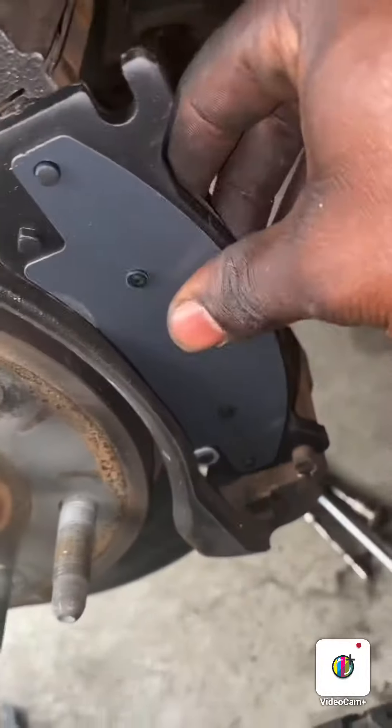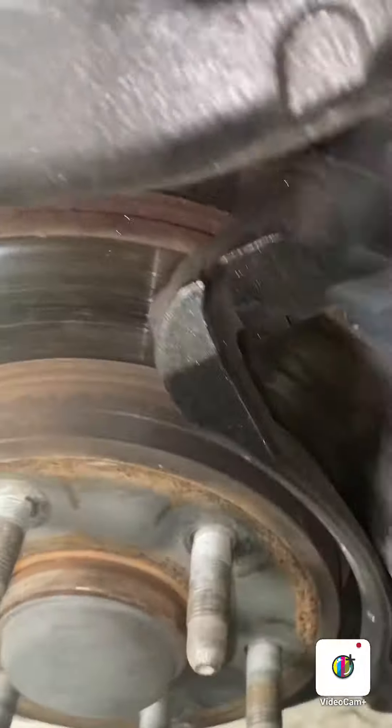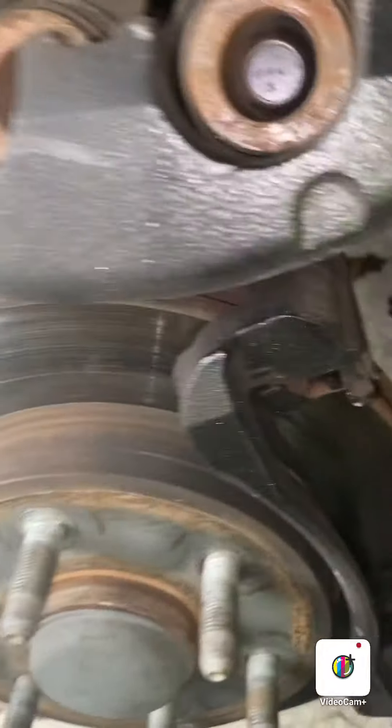Got those out — just slide these back on, make sure it lines up into the grooves. It's probably gonna fight with me, but just slide these up on there.